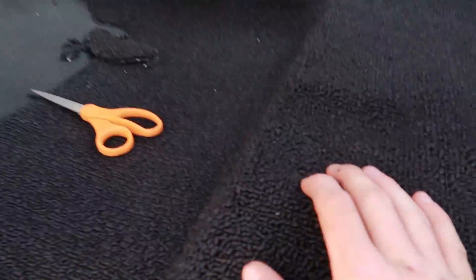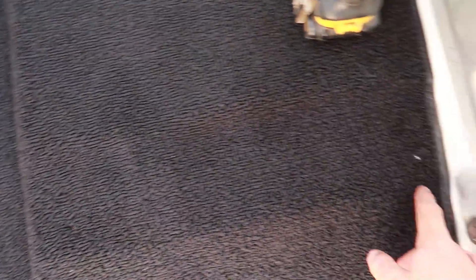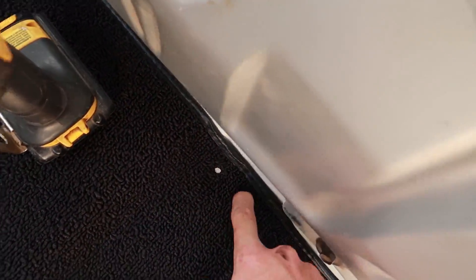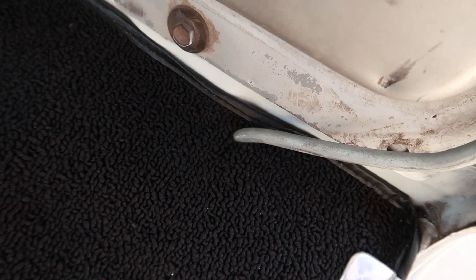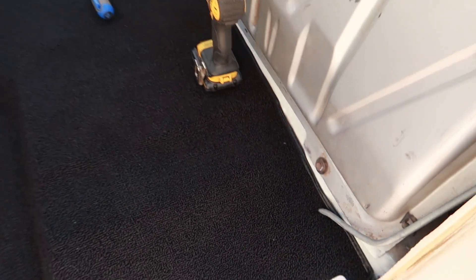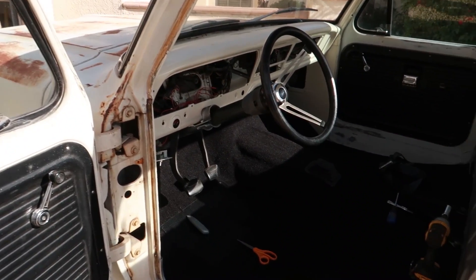I've already drilled the seat holes. If you're doing this, just go ahead and put a little hole with an X-Acto knife and then put the bolt in and out a bunch of times — it'll open up the hole. You don't need any special tool. Everything looks really, really good. It's super clean, you can't see anything. I'm going to get back at it and come back when I get the carpet in.